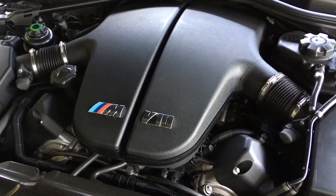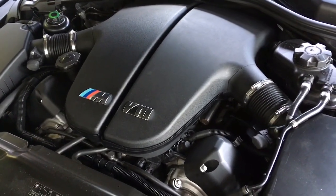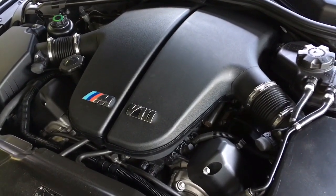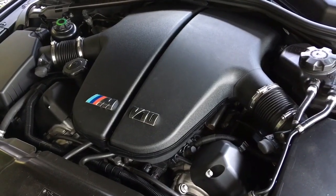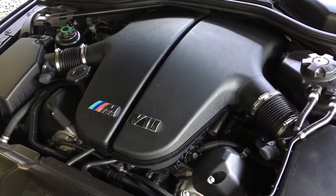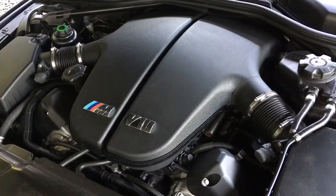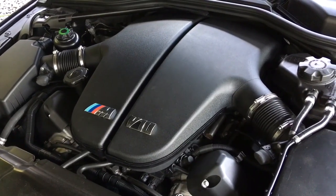It can get messy and expensive pretty quickly. What can happen initially is you wash the oil off your cylinders and get premature cylinder wear. But the main thing is it'll start dumping fuel into the cylinder, hydraulically lock the motor, and something's gonna give.